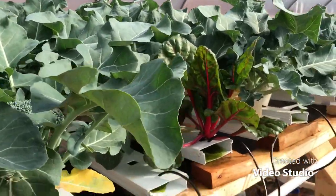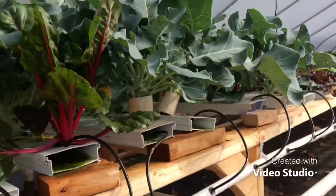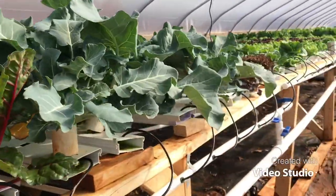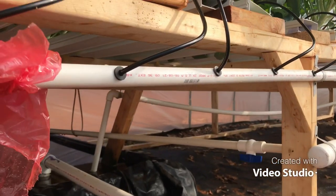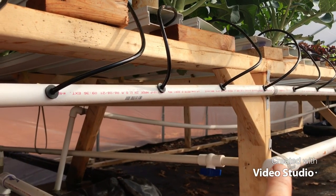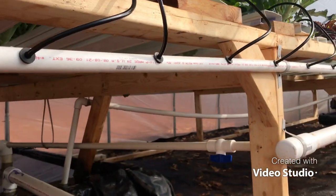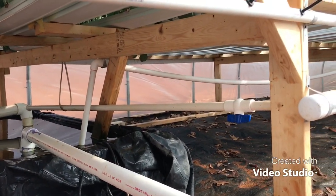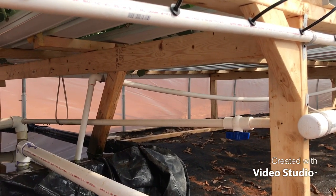Very briefly, here's how this works: reservoir water comes out of a pump, goes up, and gets fed to all these channels where I've got plants growing — even broccoli. Then there's a line that comes back down. There's an inch-and-a-half by three-quarter-inch T right there, and this three-quarter-inch line goes over the reservoir. I drilled eighth-inch holes on one-inch centers, and I have a valve to control the pressure or shut it off if needed. Super simple.